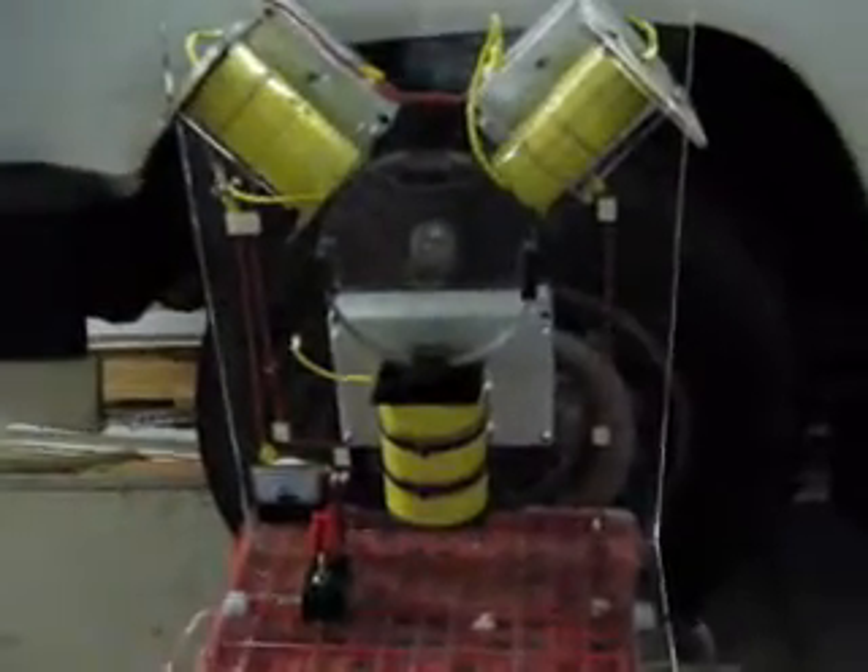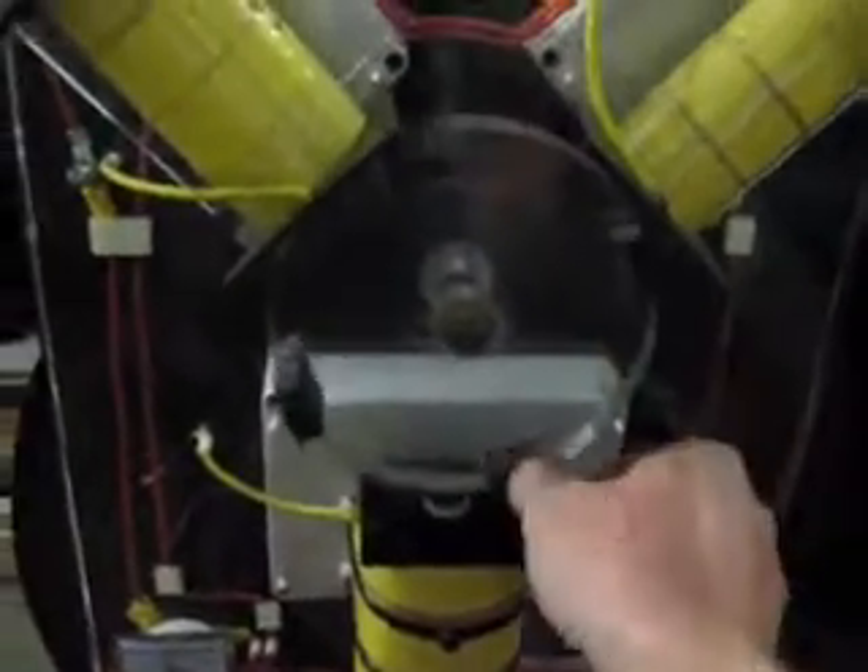This is an eight-circuit machine. If I move the magnet, you can hear the different changes in it. There are some trucks in the background, but you can still hear the effect.